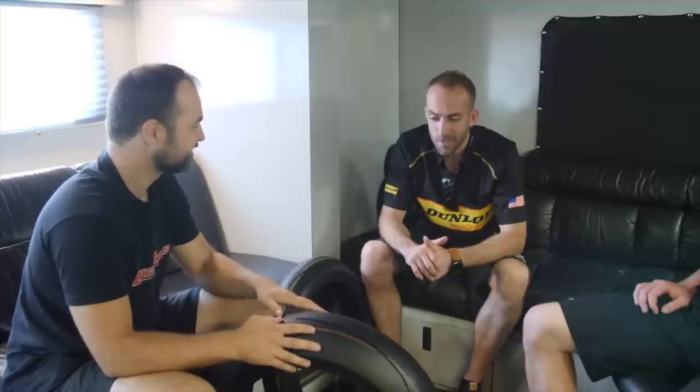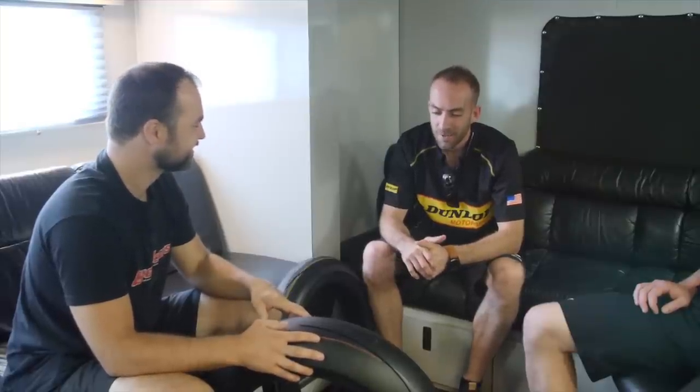We really put it to the test at Barber for the MotoAmerica preseason test and surprised myself and a lot of other people with the performance the Q4 offers. We were doing laps in the 28-second range — not bad for a street tyre. We were less than a tenth off Danny Eslick, who had just won the Daytona 200. A couple of times we rolled into the pits and were sitting next to the M4 crew with no tyre warmers going on, and they were looking over kind of funny.